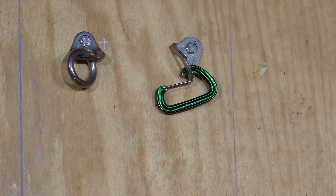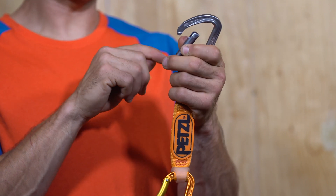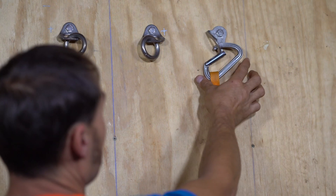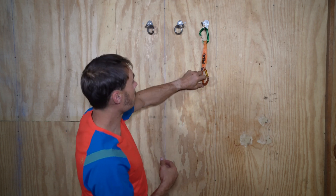That's what can happen. Carabiners that don't have the notch in the nose, like this Spirit quickdraw right here, tend not to get clipped like that, and won't stay if they do get clipped like that — sometimes they'll unclip or just slide back into place.